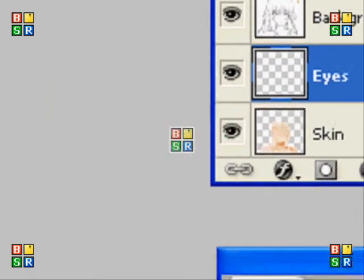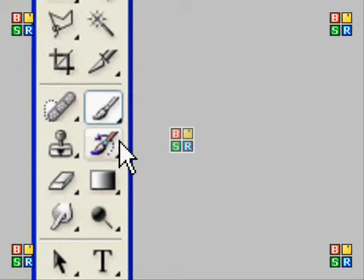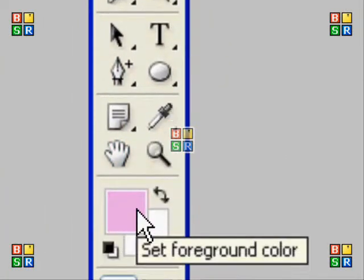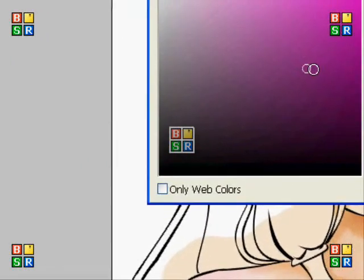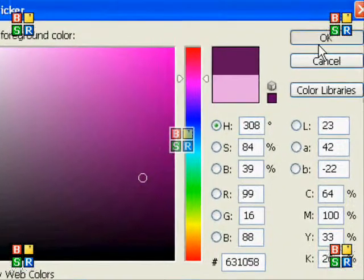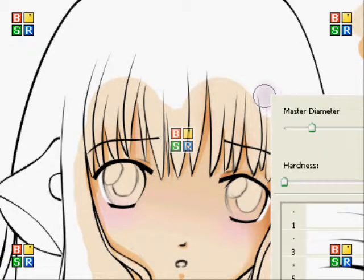So when you've got your eyes layer you need to choose your colours. I always choose just two colours as my main colours, so I'm going to choose dark purple and yellow. Even though Chi has orangey brown eyes, I think it'll still look okay with the purple and yellow.